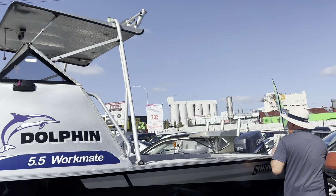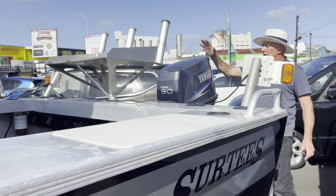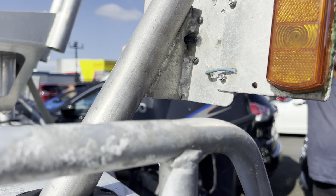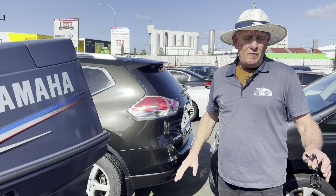Now, while we're standing outside here, I'm just going to come around and show you what it has on the back of it. We've got the ever popular Yamaha 90 little wee two-stroke pushing this — fabulous wee engine.